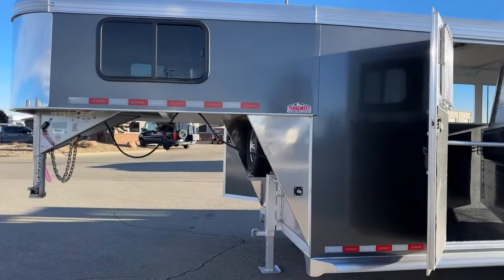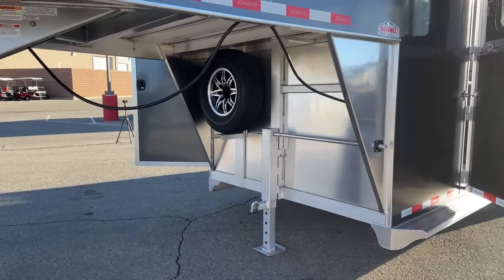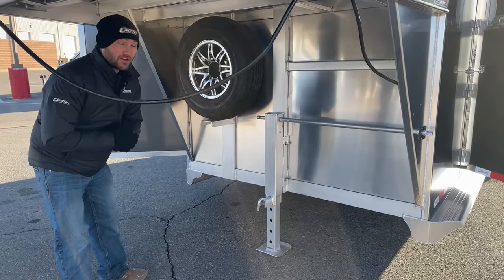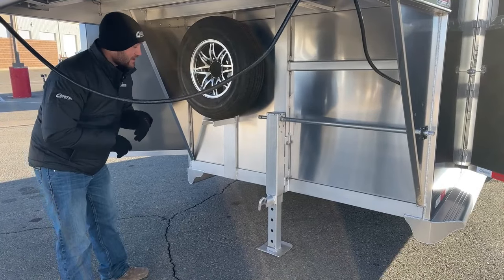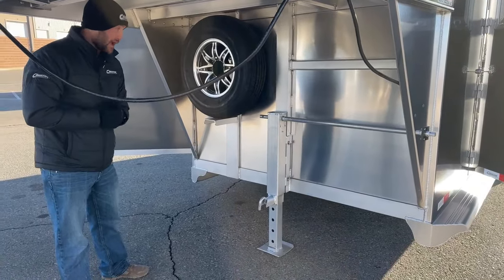Up here at the front of our trailer, it is a standard single-speed drop shoe jack. We can upgrade that to an electric hydraulic after the fact. If you're ordering a trailer and you think you might want to do a hydraulic jack in the future, I suggest adding it while ordering from the factory — it comes out a little bit cheaper from the factory, but we can 100% do it to any trailer we have here as well.